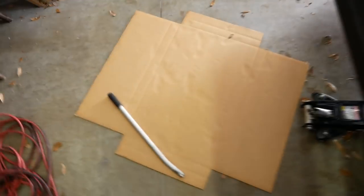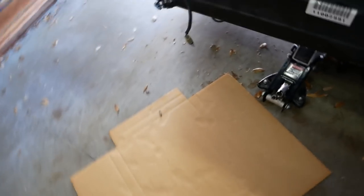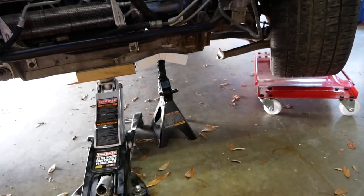So let's hop on the creeper - I'm going to get underneath the car. Of course I've got it supported by a jack and a jack stand. But before we get underneath the car I'm going to show you exactly what's damaged. I need to rewind a little bit and tell you about the car arriving.